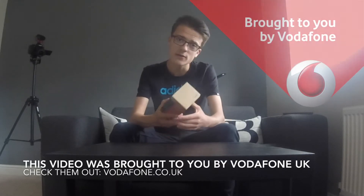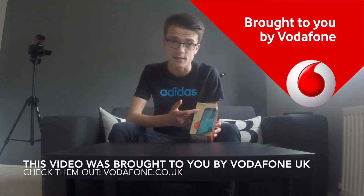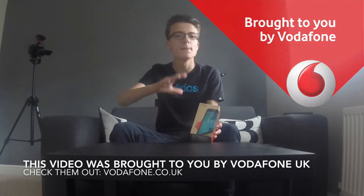Last time we took a look at the Vodafone Smart Mini 7 on TextUp UK — that was their real budget smartphone, coming in at 35 quid and one of the cheapest Android smartphones on the market. This time Vodafone have very kindly sent us the Vodafone Smart Prime 7, their mid-range smartphone, sitting in between flagship and proper budget.